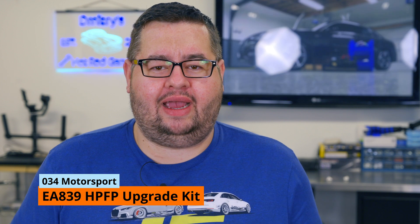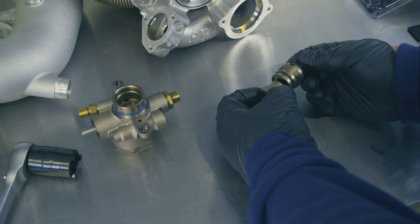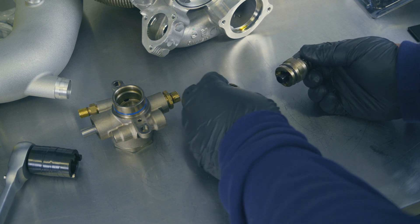Today we're going to be installing the 034 Motorsport high-pressure fuel pump upgrade kit into my B9 S4 Audi. If you're wondering what a HPFP or high-pressure fuel pump kit entails, it's essentially an internals upgrade for the high-pressure fuel pump that supplies 37% extra fuel. This is compatible with all your EA 839 engines, such as the S4, S5, SQ5, RS5 — all those B9 2.9-liter and 3.0-liter engines. That's not the entire list, but you can go on 034's site and check that out.